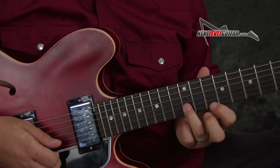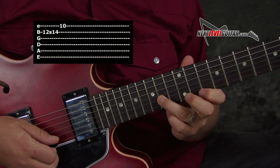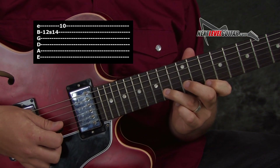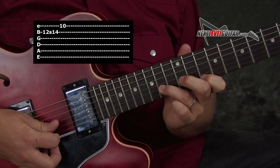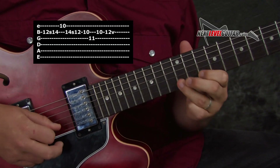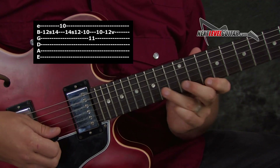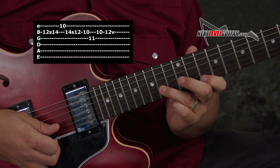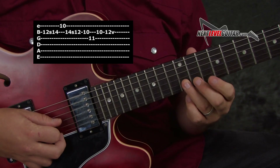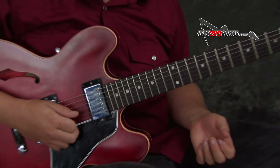Over B minor, you can take the exact same thing. We're going to pre-fret the D note and slide into C sharp. That's the key to that lick right there — getting that beautiful ugliness. I think it works really well if you just do it for a moment and then move away from it. It perks up the ears. That half step rub is a nice way to get out of a rut.